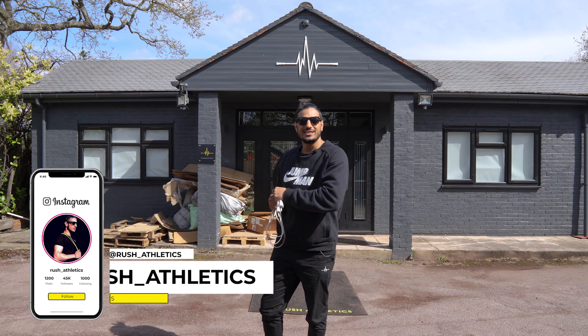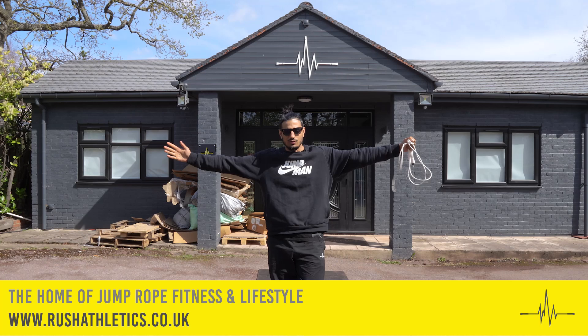What's cracking Jump Nation family, it's your boy Hiroshi Yes, aka the Jump Rope Coach. Welcome back to the home of Jump Rope Fitness and Lifestyle people.